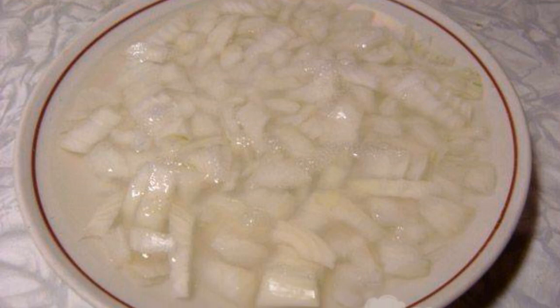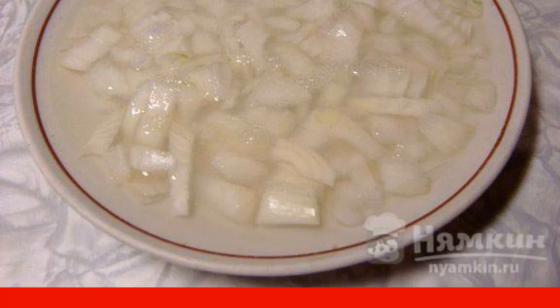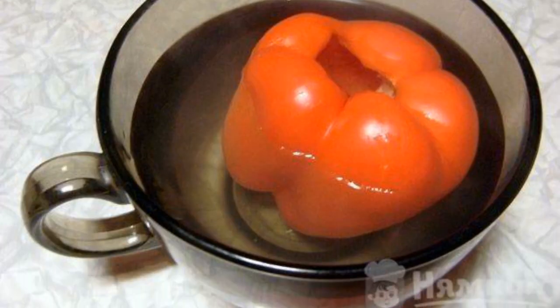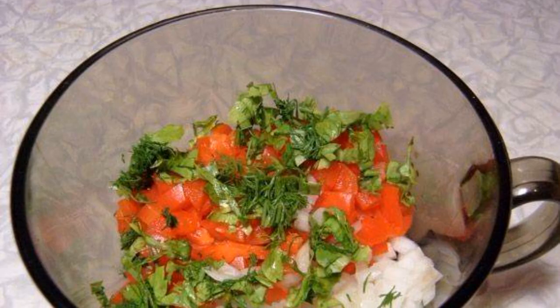They are very useful for mental development and for staying in good shape. Chop the onion finely and put it in a plate, then pour boiling water over it so that the bitterness goes away. Pour boiling water over the pepper in a cup to make it softer. Fry a baguette or slices of bread in olive oil.